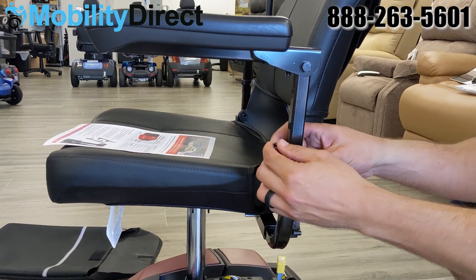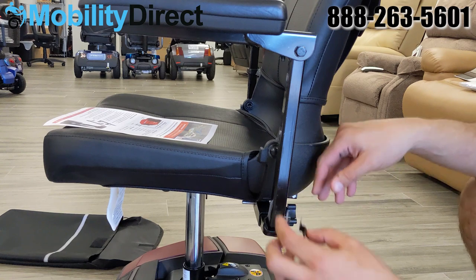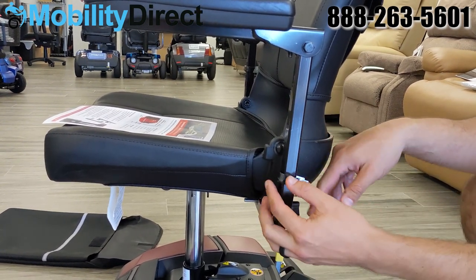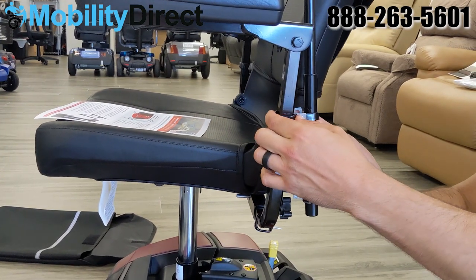As you can see here, we're taking the brackets from the left canopy frame that were attached to the frame of the canopy, and we're now attaching those armrest brackets to the armrest square tubing.